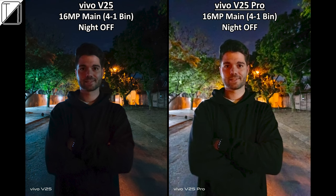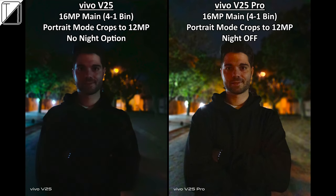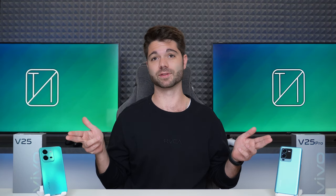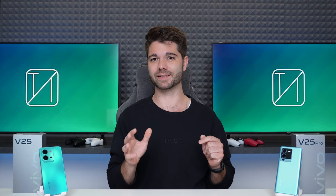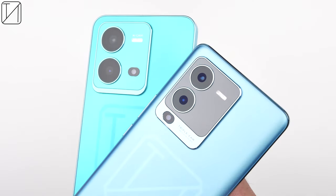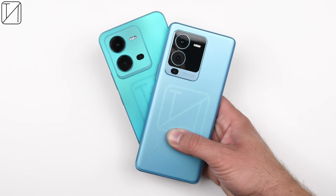For night portrait shots, night mode doesn't make a huge difference on either, but the V25 Pro allows you to combine night mode with portrait mode simultaneously — something you cannot do on the vanilla V25. In summary for rear cameras: macro looks more natural on the vanilla V25, ultra-wide colour accuracy is better on the Pro, and the Pro's main sensor is far superior especially when zooming in, retaining most detail.